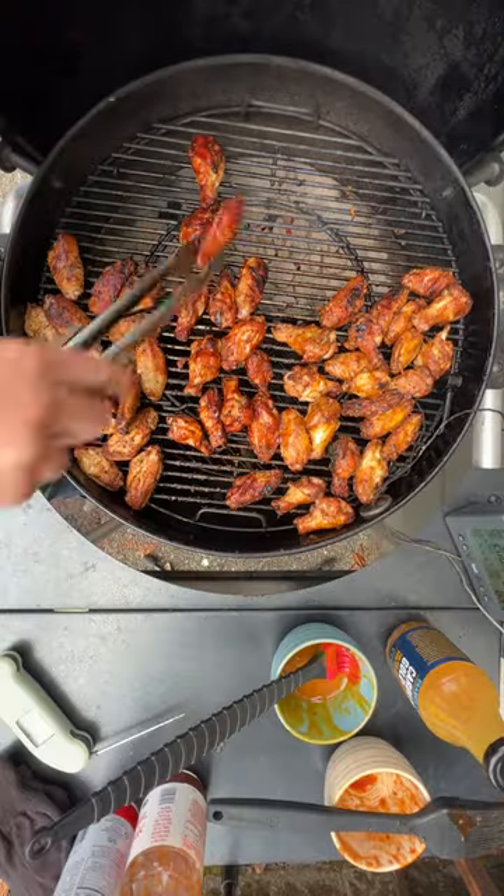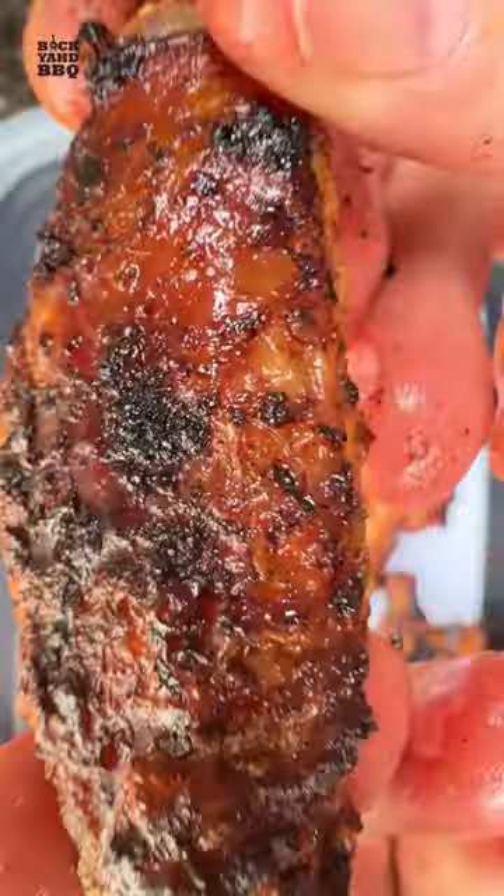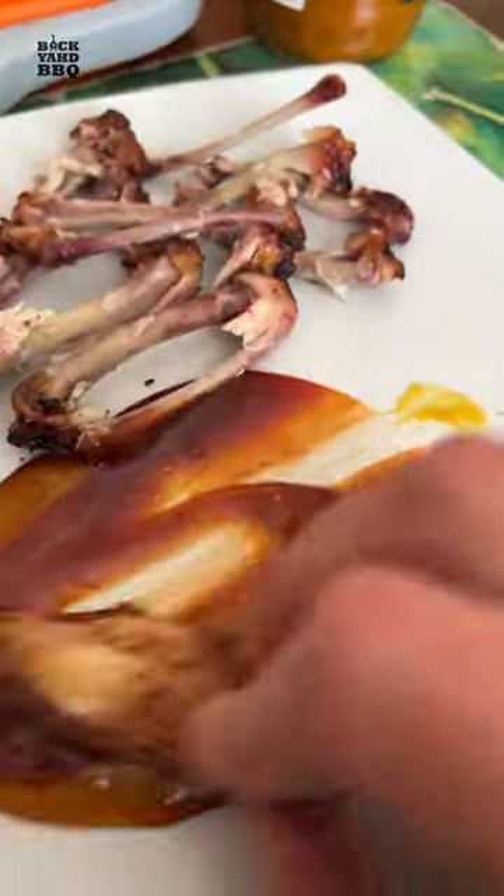The family was getting hungry so I finished off the stragglers over direct heat and pulled them at 200 degrees. Our favorite was the sriracha, but we also liked combining the two sauces at the table.